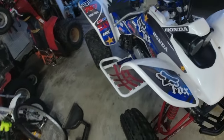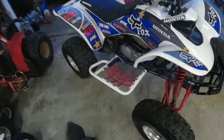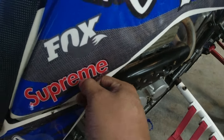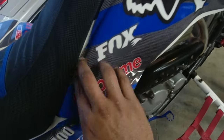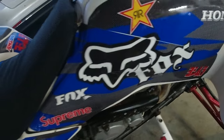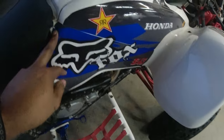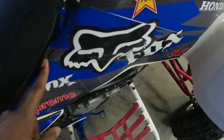The biggest cosmetic issue is the graphics kit. Whoever applied it didn't prep the surface properly — about half the kit is already ready to come off. This will be the last video you see this graphics kit in, because if nobody's paying me they don't get free advertisement. It's a nice kit, but whoever applied it just didn't do a good job.